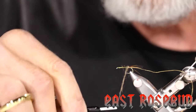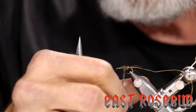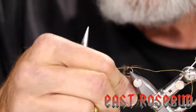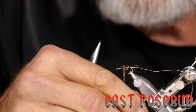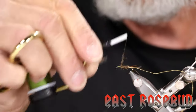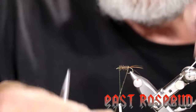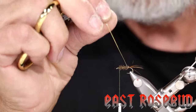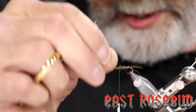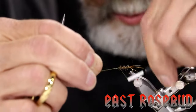Unlike the soft hackle, we're going to dub a longer body here. Start the dubbing right at the back and build a taper as you go forward — just like you would for a mayfly abdomen. Thicken it a little bit toward the front to give the familiar shape, tying it almost to the eye. Then take the ribbing and make evenly spaced wraps — this gives the hint of segmentation — and bring it right up to the dubbing ball.